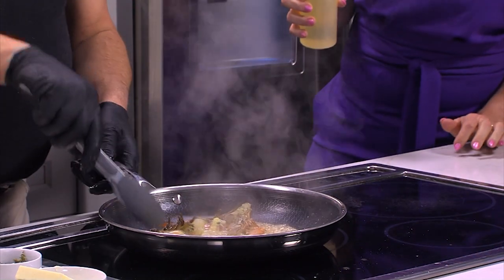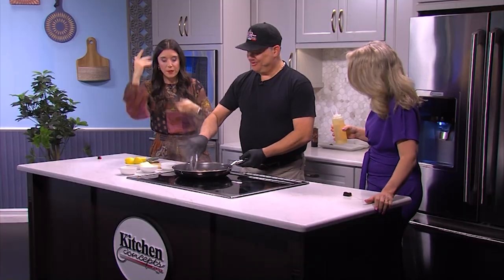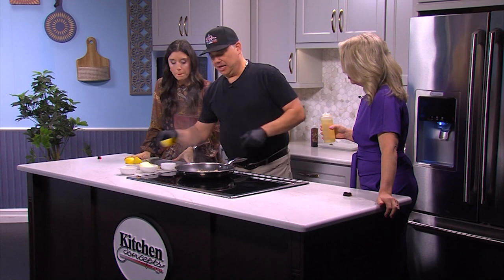We didn't even put on our aprons today — we were so excited to get into this one. Watch out, there's shrimp popping everywhere! While it's cooking — it'll only take about two minutes or so — we're just going to add a little lemon to that.